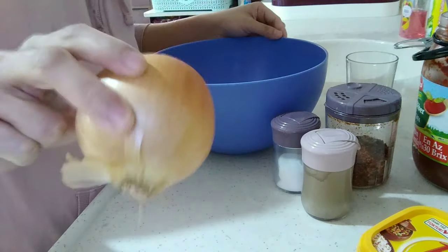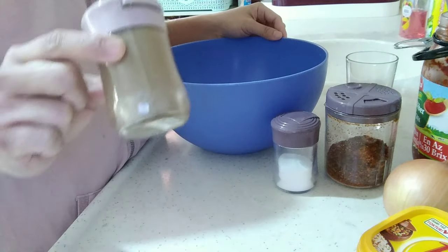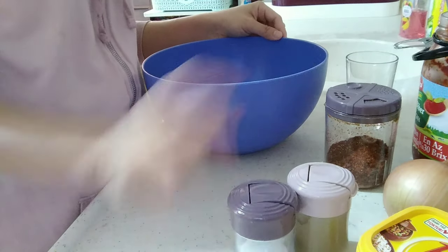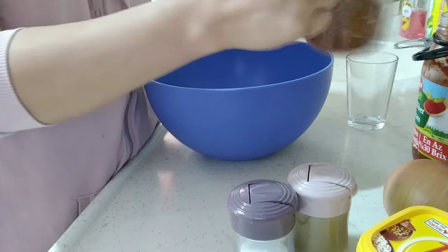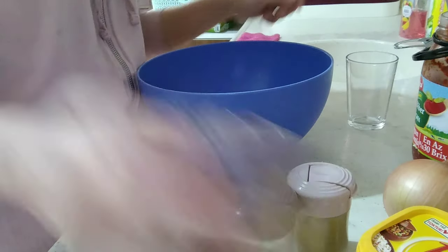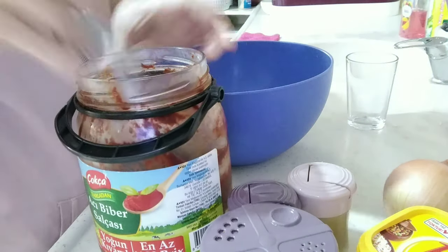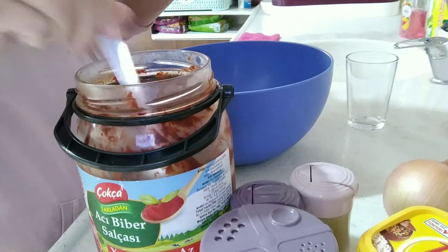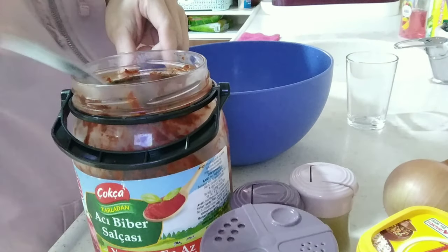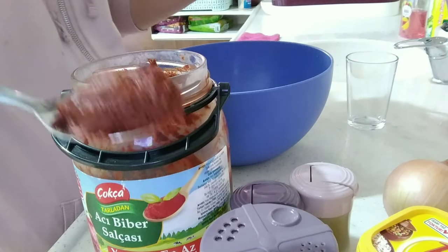I have one onion, black pepper, salt, red bell pepper powder, and I have Turkish-style tomato paste. I am going to use one spoon of tomato paste.